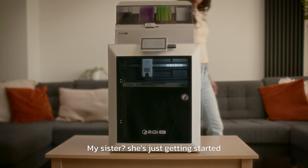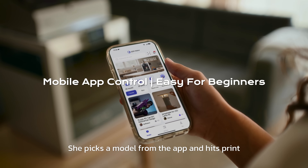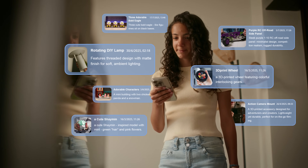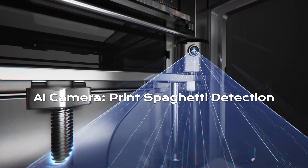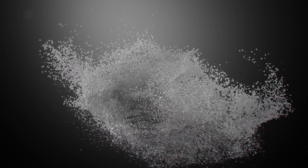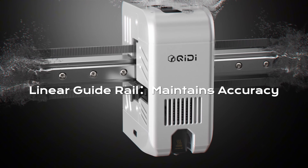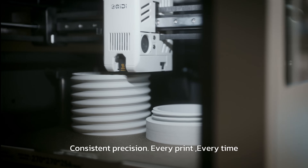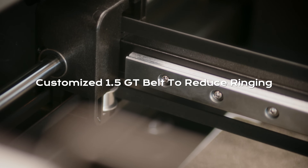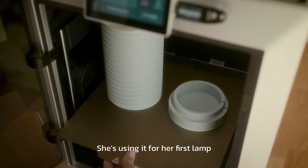My sister? She's just getting started. She picks a model from the app and hits print. Consistent precision, every print, every time. She's using it for her first lamp.